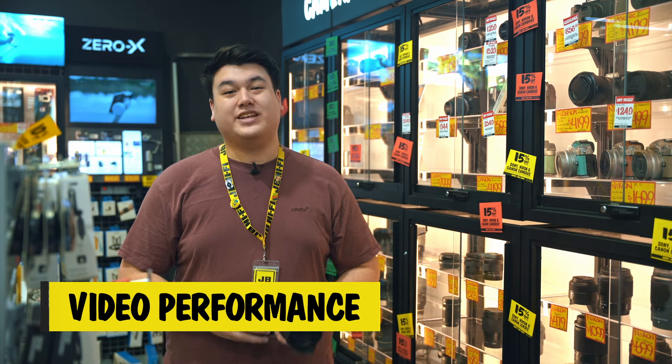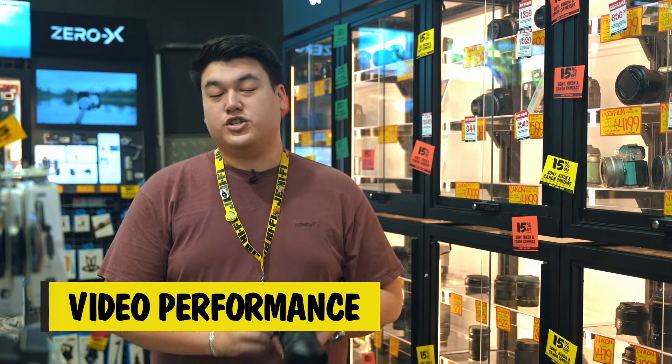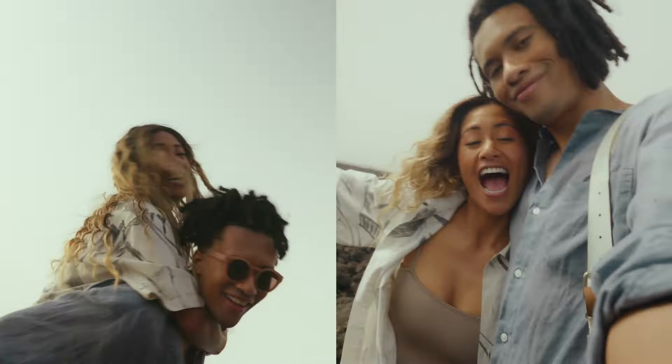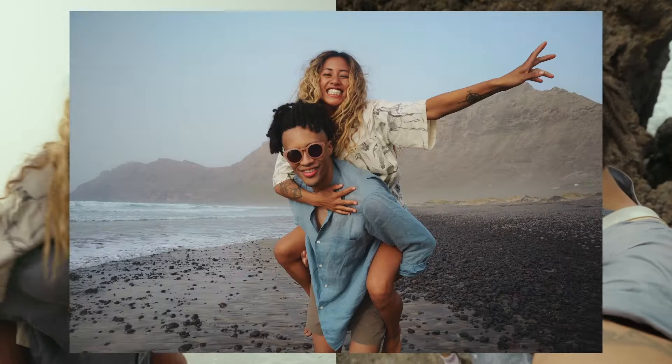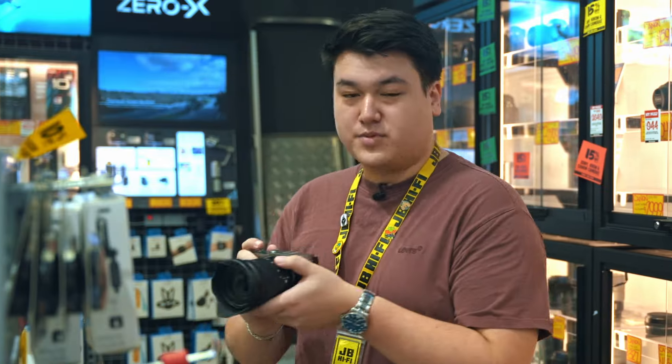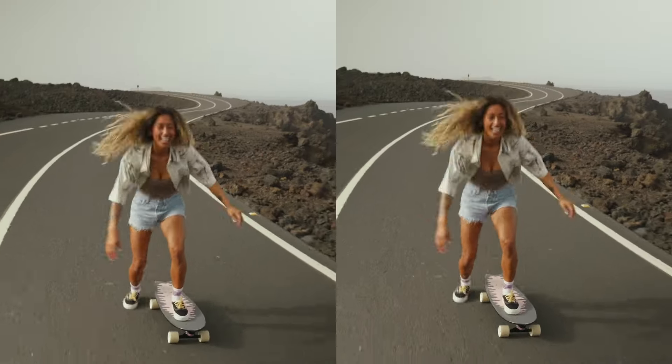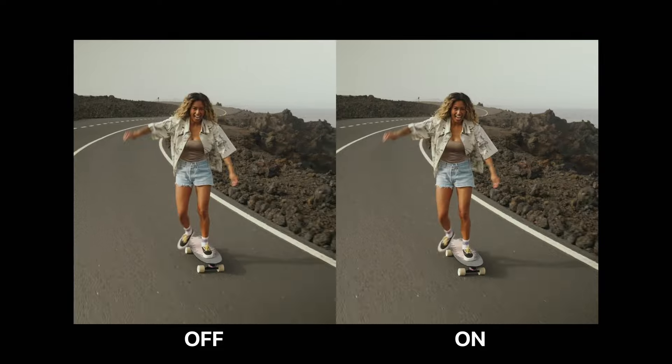The Lumix S9 is packed with a heap of really cool video features. You can shoot in 6K with the ability to crop and post to adapt to any platform, giving you creative flexibility. And with 180fps slow motion, you can shoot fast-moving subjects without breaking a sweat. The active image stabilisation on this camera is a game-changer too — you can literally run while vlogging, and it'll look as smooth as if you're using a gimbal.